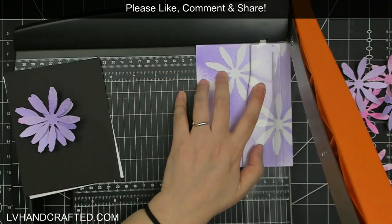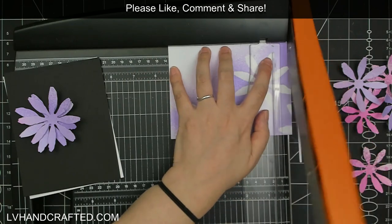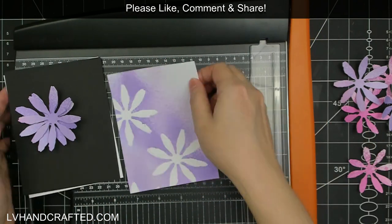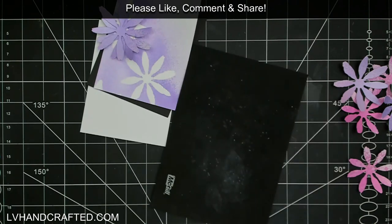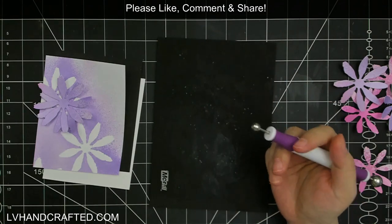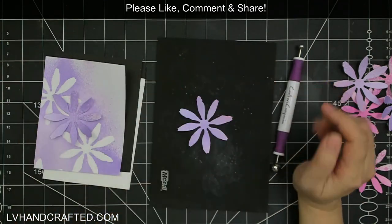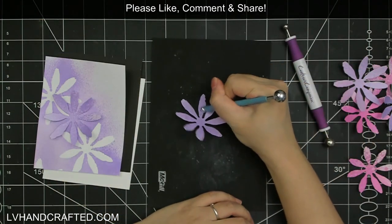Just the whole idea of the negative image creating a background that I could use was a lot of fun, and I'm definitely going to be looking at my dies a little bit differently — seeing if there are other dies beyond just florals. Florals would be really fabulous especially floral die cuts like this one because the shape is so well defined that the negative image is immediately obvious. So I'm definitely going to be looking to do that sort of masking technique again.